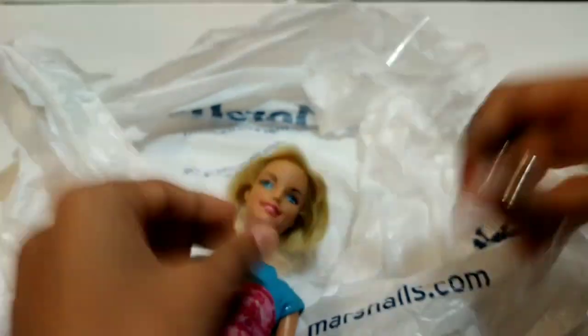First I'm going to protect my surface with a plastic bag, and then I'm going to cut off all my doll's hair as short as I can.